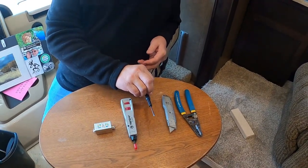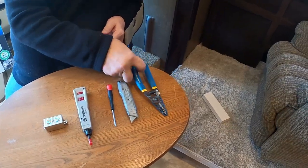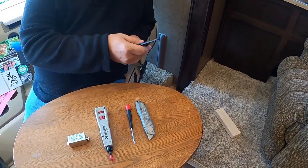You're going to need a screwdriver - a small Phillips screwdriver - I've got this just in case, and we've got some wire strippers.